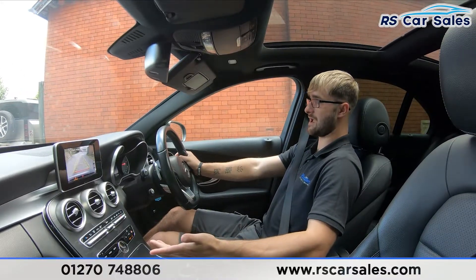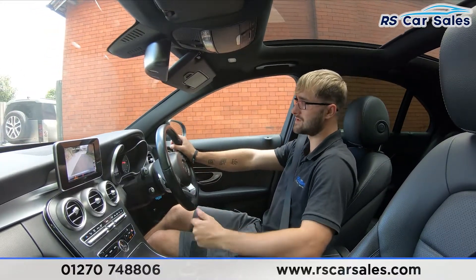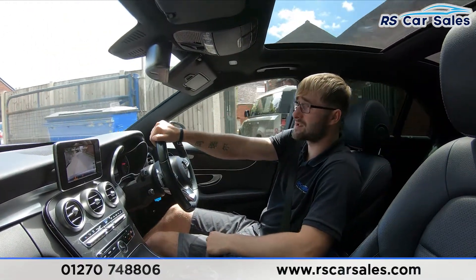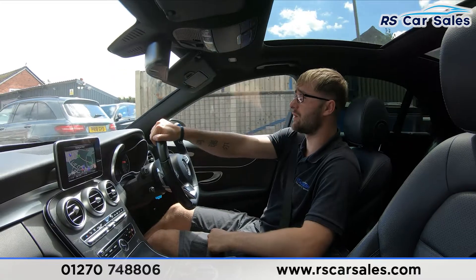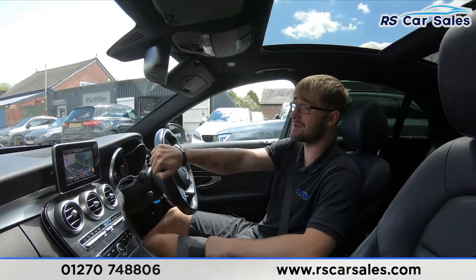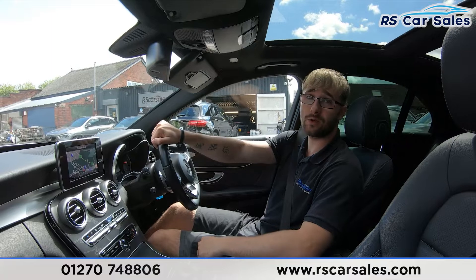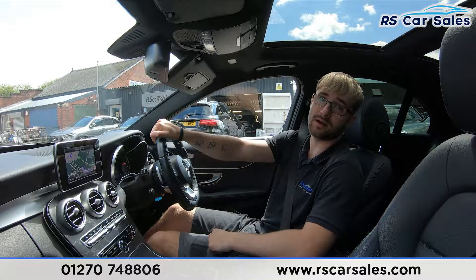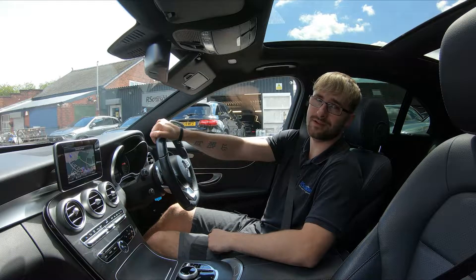No issues whatsoever, back into drive — no issues whatsoever. If this video hasn't answered all your questions, please feel free to get in contact with the sales team where they can answer any questions and run through any enquiries with you. That's it for this walk-around and test drive video — hope to hear from you soon, cheers.